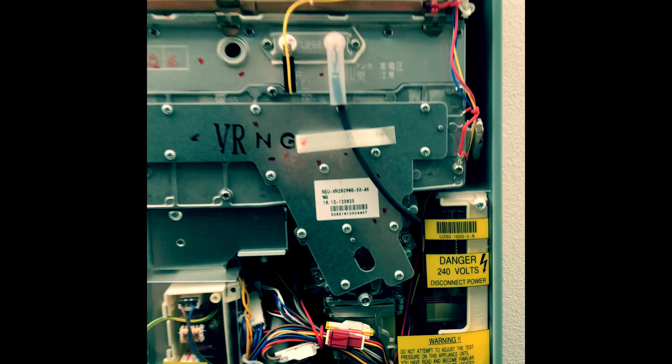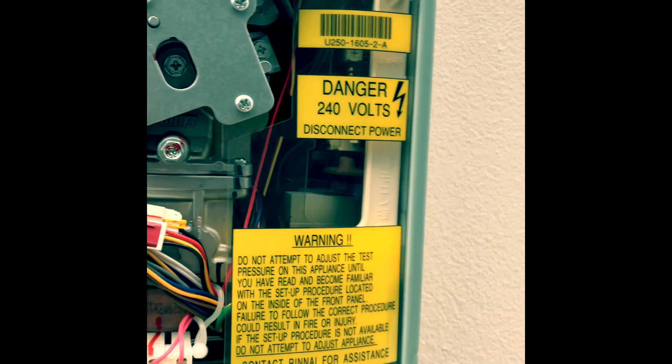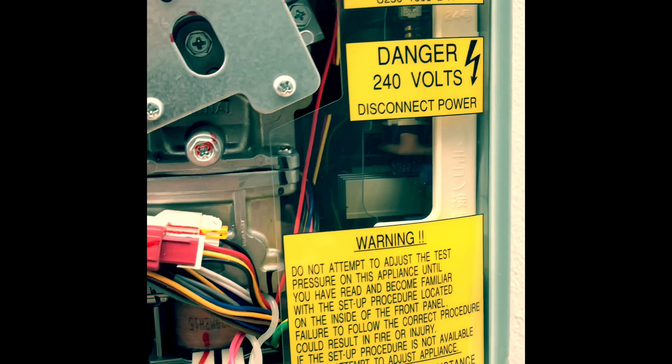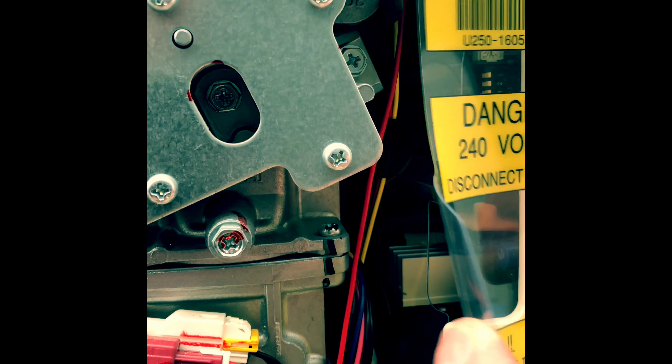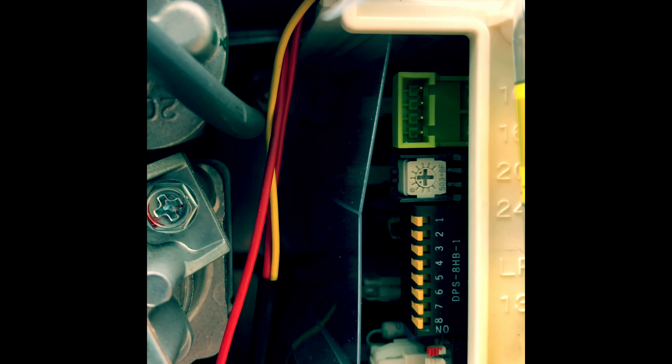Now it's just a simple case of removing the outside cover. In here, obviously, there's the danger of 240 volts, which is why we've isolated the power. On the inside here you've got this switchboard — this DPS.